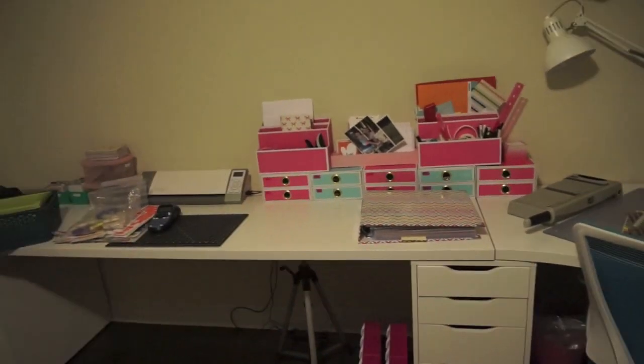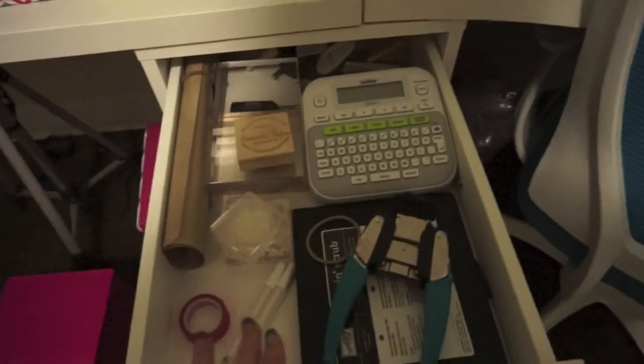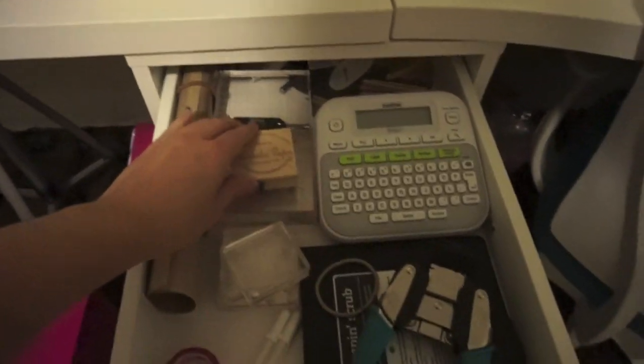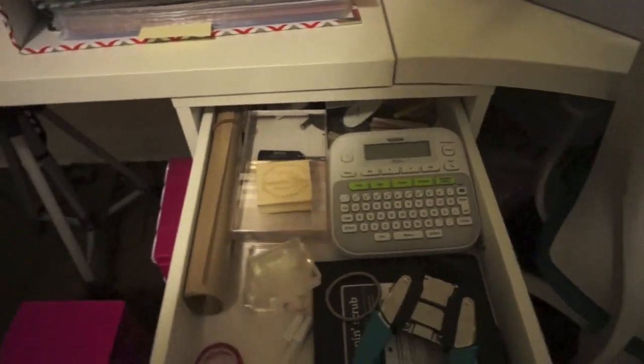I will walk through all of the drawers starting up here at the top. I keep essentials in here — it's kind of a randomness drawer. I've got my stamp cleaner, my corner chomper, my labeler, acrylic blocks, and the stamp that goes on the back of my cards when I make cards. I haven't gotten back into card making but that's something I would really like to do — I've just got to get a little more organized to do that.